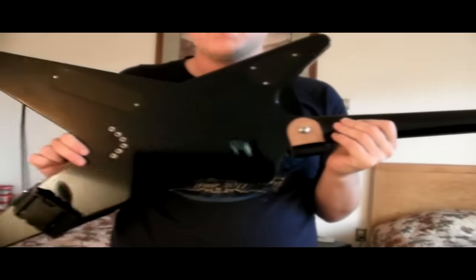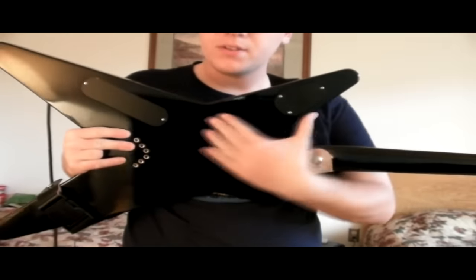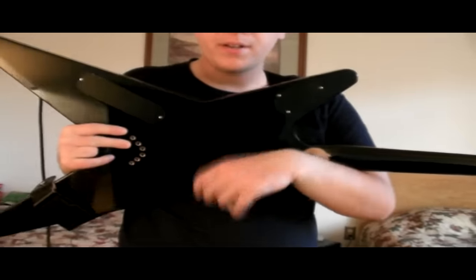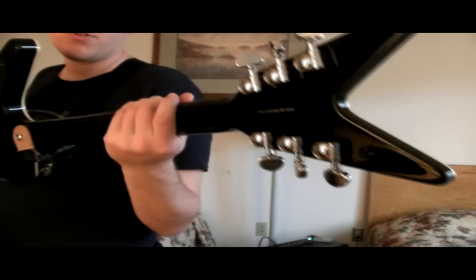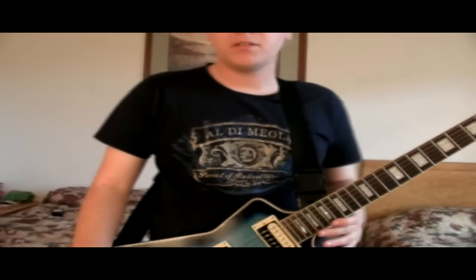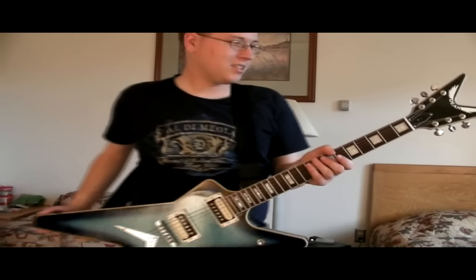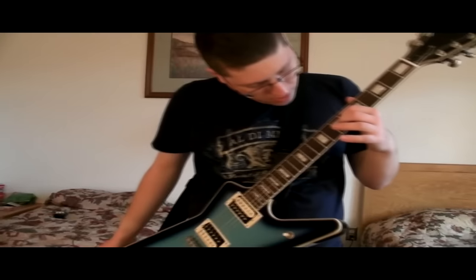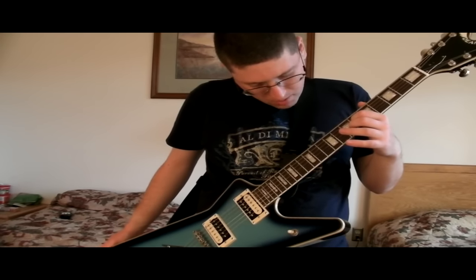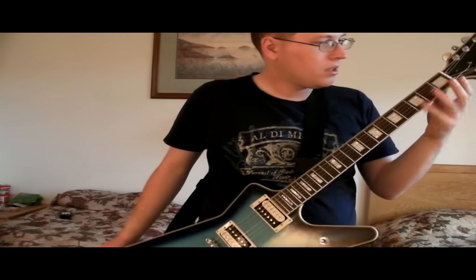Oh, by the way, the back is black. I know on some pictures it has kind of a transparent blue, but don't be fooled — it's all black. And you've got Grover tuners on the back, which are seriously like the best tuners ever. Mother of pearl inlays. I guess these are like medium jumbo frets — I don't think they're jumbos, they're a tad smaller. They're pretty nice.